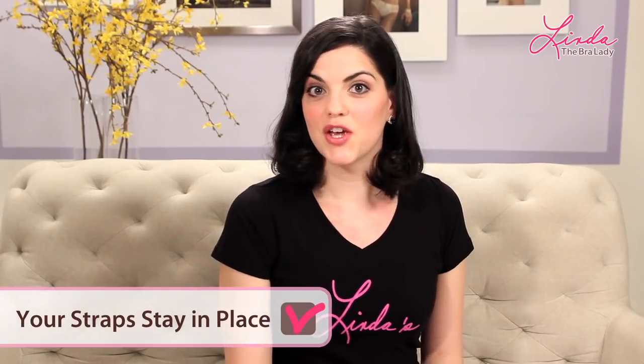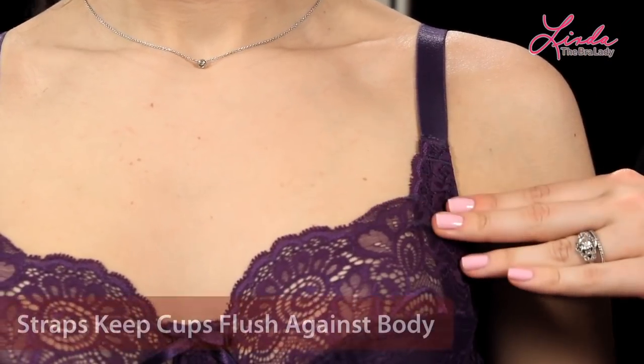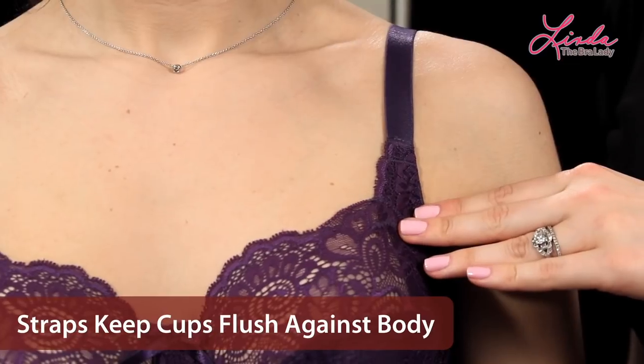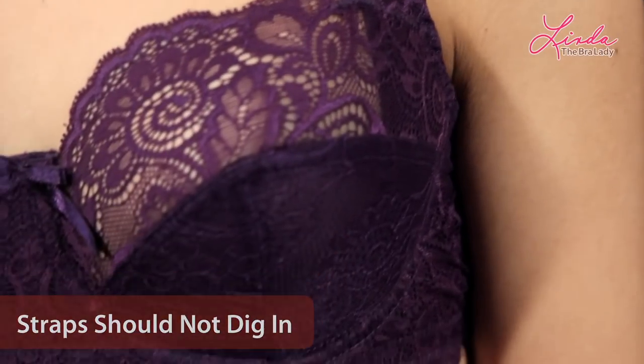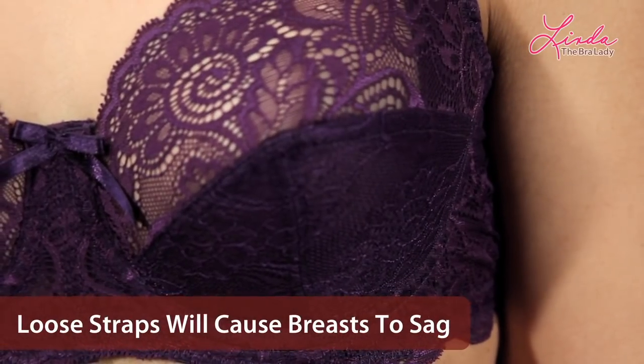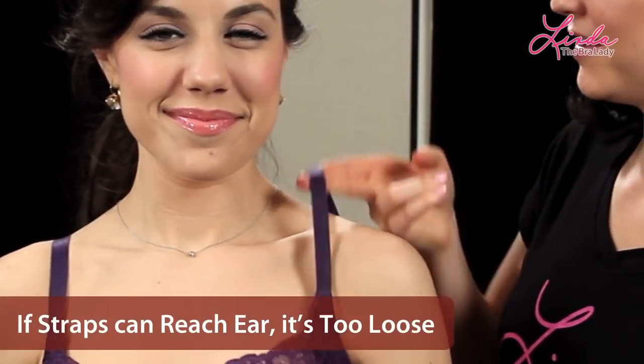Sign of a good fit: your straps stay in place. While your band does the heavy lifting, it's your strap's job to keep your cup flush against your body. Straps should be snug enough to offer a little bit of resistance without digging in. Loose straps will actually cause your breast to sag. A good rule of thumb — if a stretchy strap, you can get up to your ear, it means it's a little bit too loose. Falling straps are sometimes caused by a loose back riding up, so check that first.